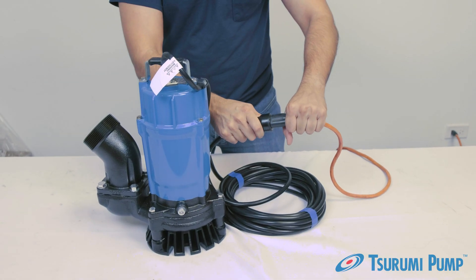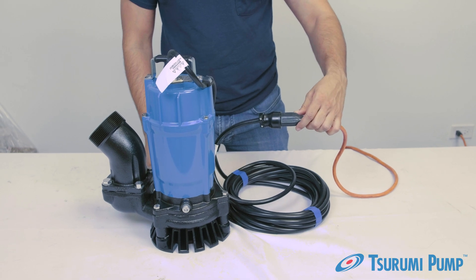Finally, plug the pump in to make sure air is coming out and that it runs smoothly.